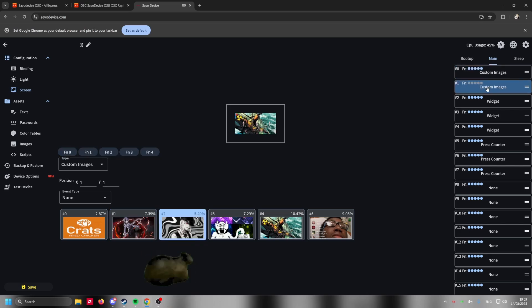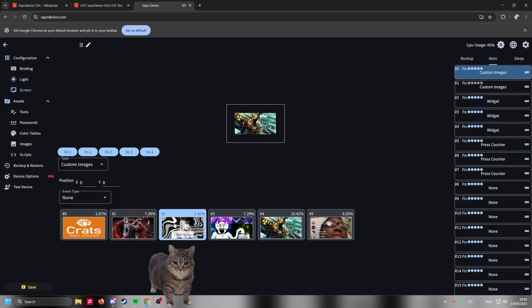To set your image, go on Screen, then go to the profile you set up. Over there it's probably going to say something like widget or press counter — you're going to set this to say Custom Images instead. Then over here you'll see all the images you have. Just select any image you like and it's going to change literally as soon as you press it. Do not change too many images in fast succession because it might freeze and you'll have to disconnect and reconnect your Saio.